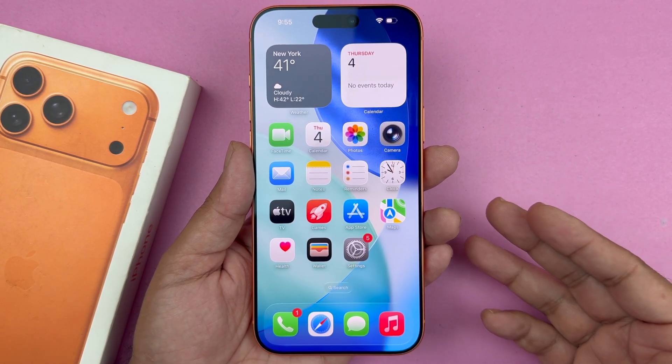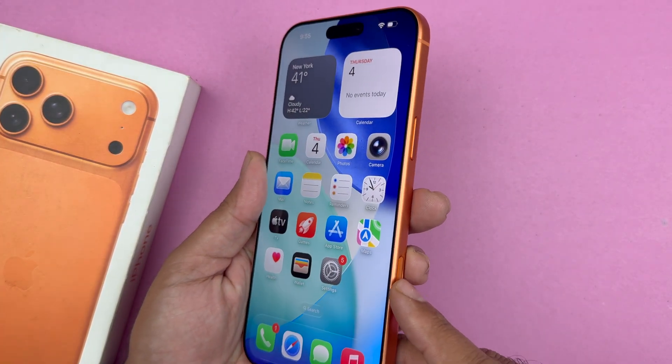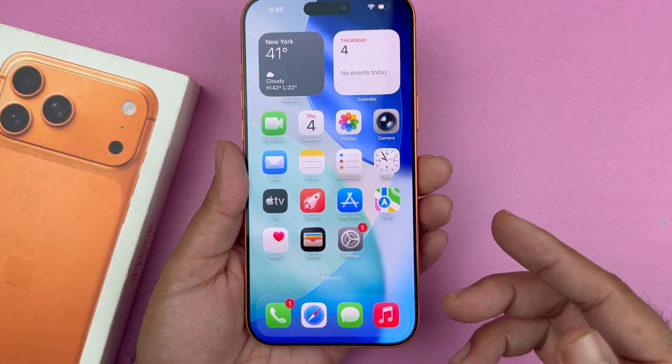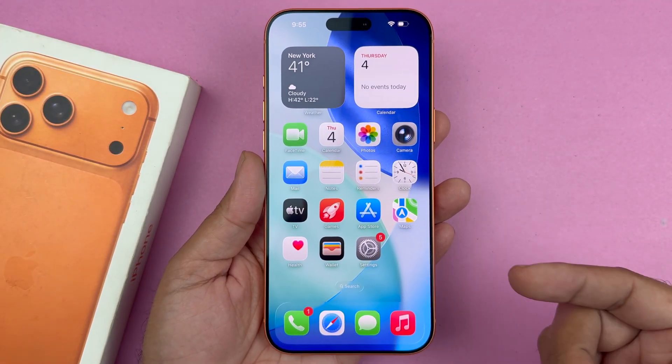Hey, what's up guys. In this video I will be showing you how to fix the camera control button which is not working on your iPhone 17, 17 Pro, and Pro Max devices. As you can see, I'm pressing on my camera control button and it is not opening up the camera app.